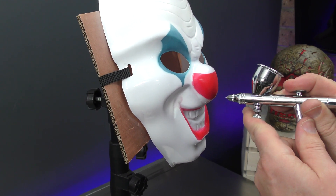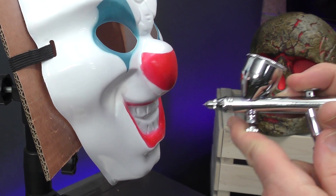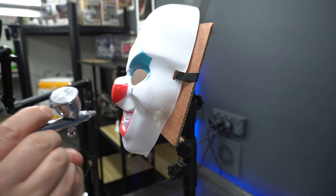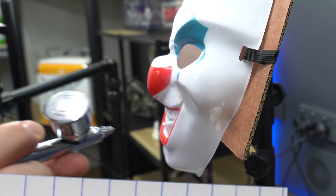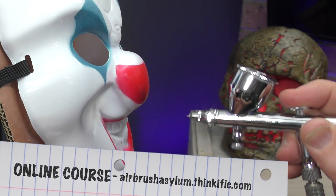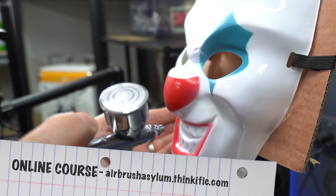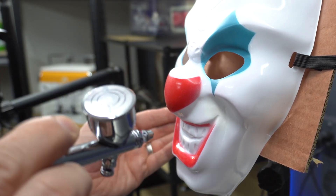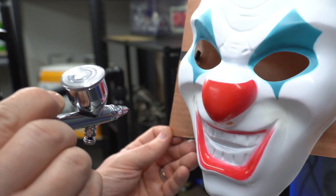I went a little bit too heavy, so you can see what happens when you do that. I'm not too stressed about it — I can hide it with some texture. To fast track your learning, you can definitely check out our online airbrushing course at airbrushasylum.thinkific.com. Keep that air on — that'll help to dry it.